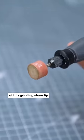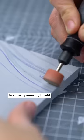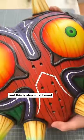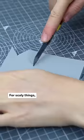The sharp edge of this grinding stone tip is actually amazing to add the natural growing lines of wood. Looks super cool and this is also what I used for my Majorsk mask.